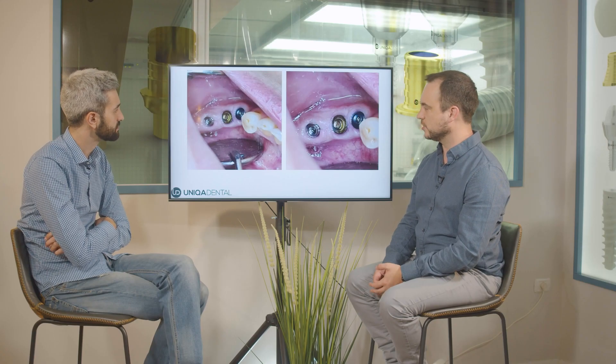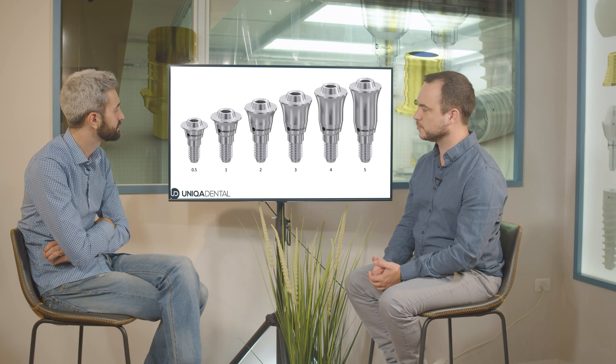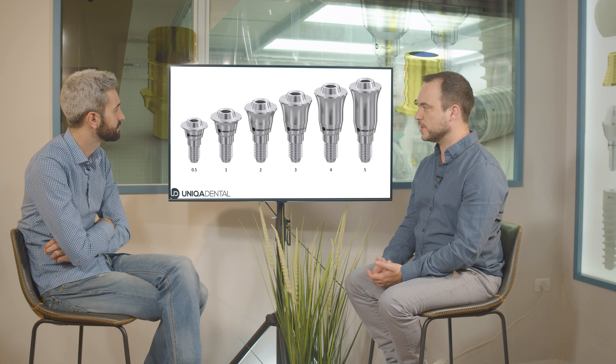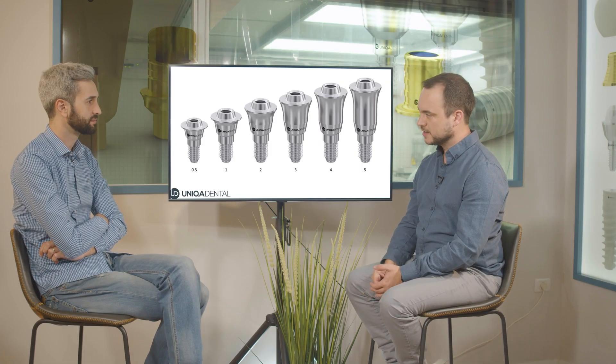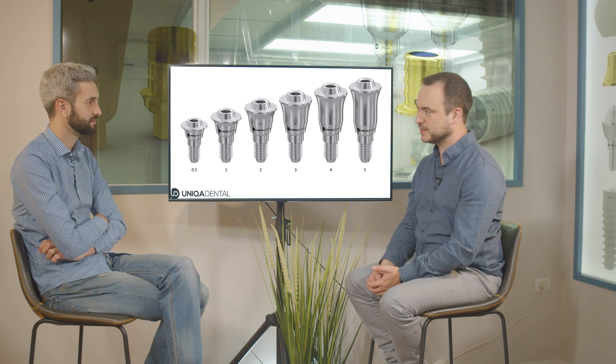Here you can see the three multi-units that will be restoring the bridge. These are the different multi-units being used. We took an impression on one height of multi-units, and then changed the height of one of them — this is one of the options available with Unica's V-type multi-units.